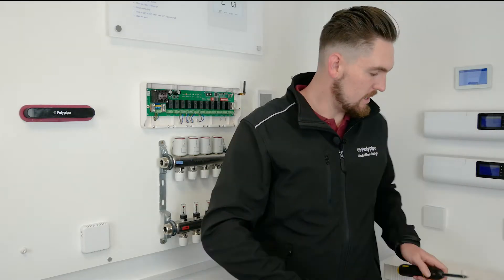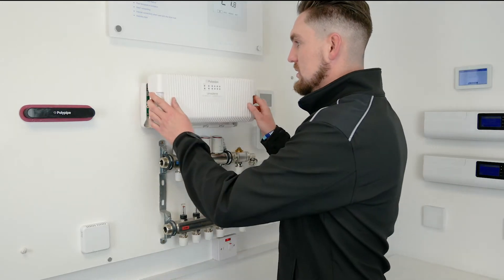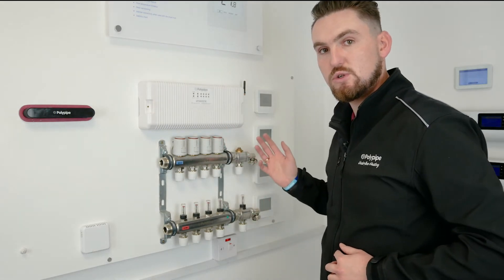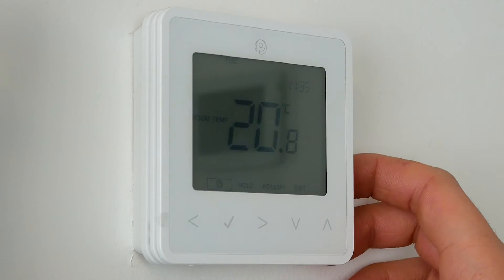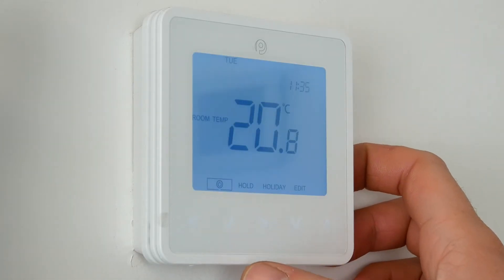Now we're going to put the cover back on, put the screws back in, and then we can concentrate on what we're going to be doing at the thermostat. So now we're going to look at how to actually operate the thermostat to pair it up to the zone.